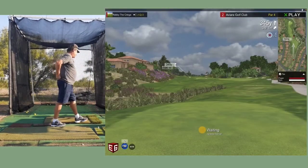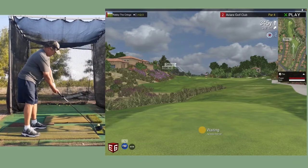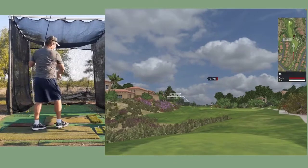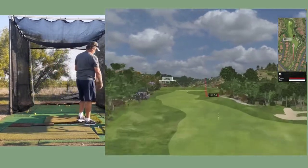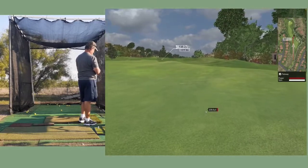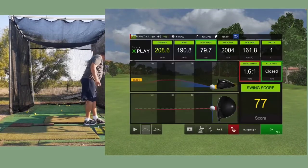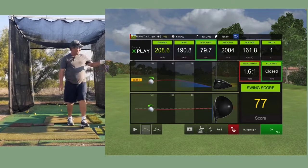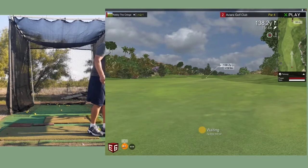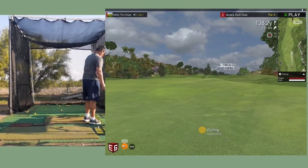The distance to the pin is 345 yards plus two, so we got a double on that one. That sounded good - nice drive. 208 yards, so not terrible but not what I'm used to seeing. 138.2 yards - not what I'm used to seeing on the golf course.